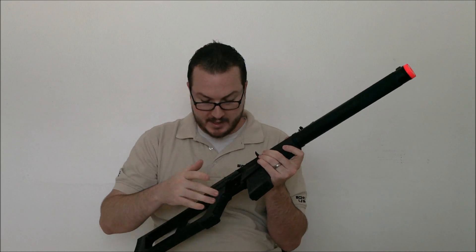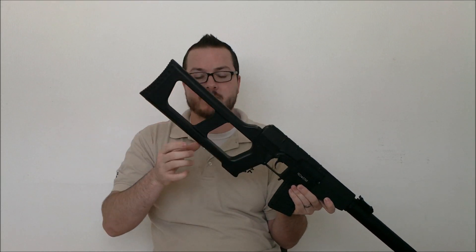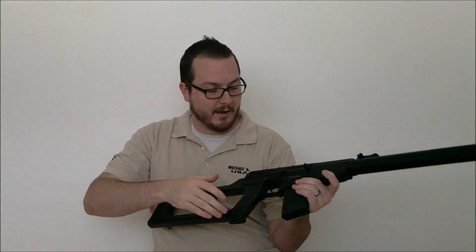It includes a stick type battery. I currently have a small stick LiPo battery which is fitted in the stock. You unscrew two screws and it slides right in. You have plenty of room for battery.